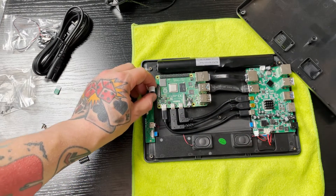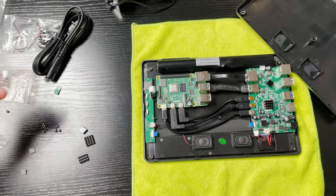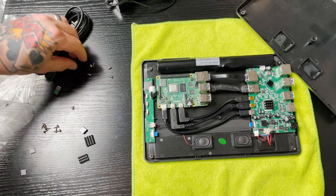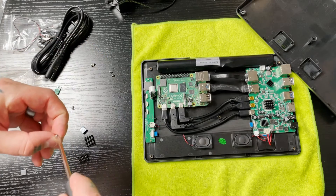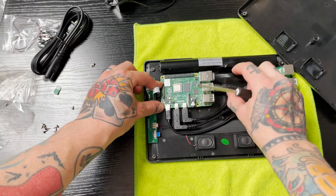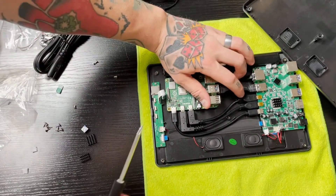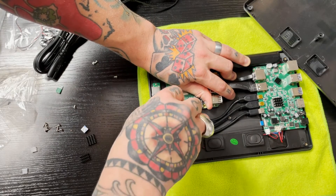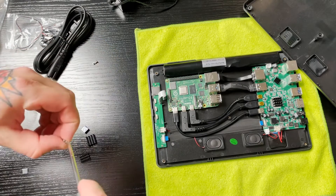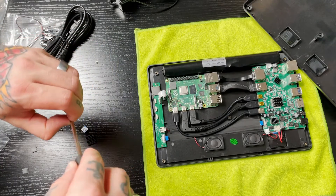Once all connections are firmly in place, we're going to take the four smaller screws and mount the Raspberry Pi 4 to the back of the housing. Use just four of the screws — there are extras, but only four slots on the Pi. I start on the left-hand side since it works much easier that way. Once the left side is in, line up the right side. Once the left side is lined up, the right falls pretty much into place, then finish with the bottom right corner.